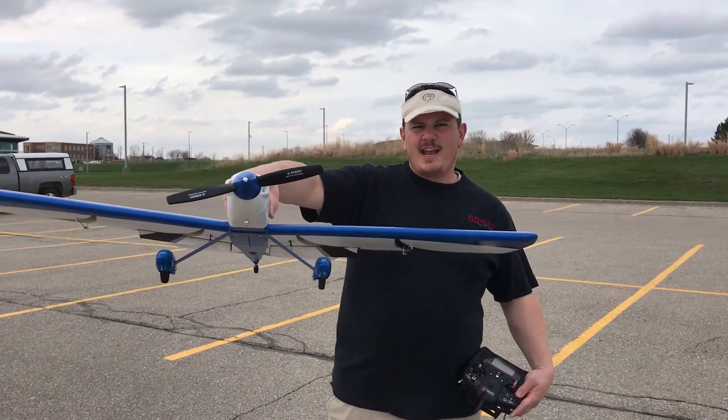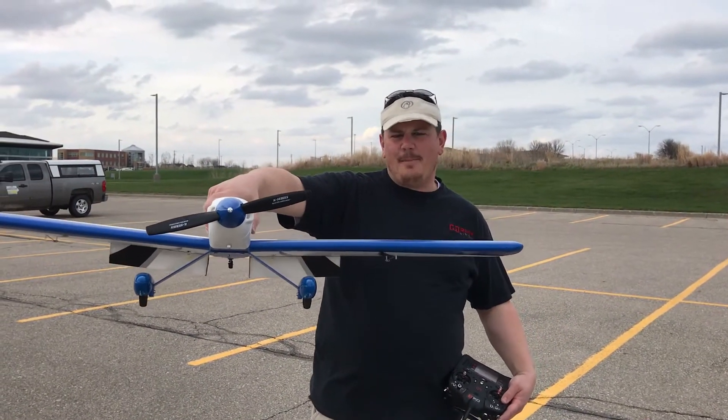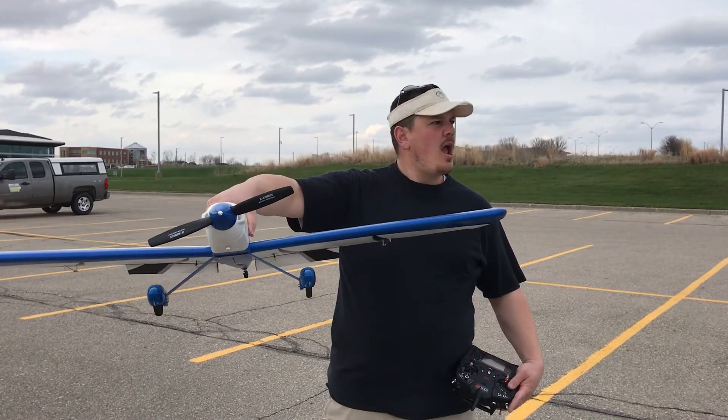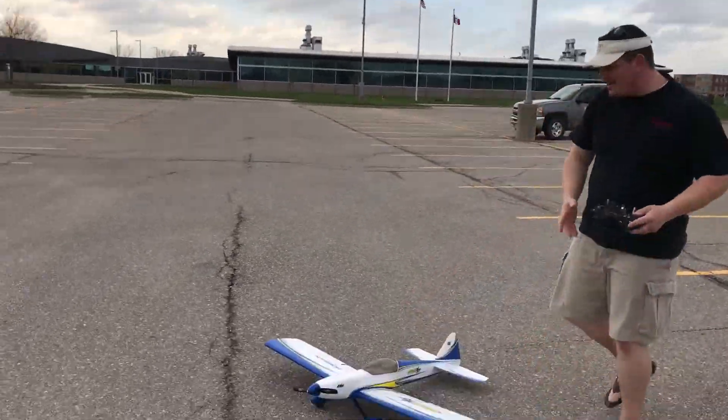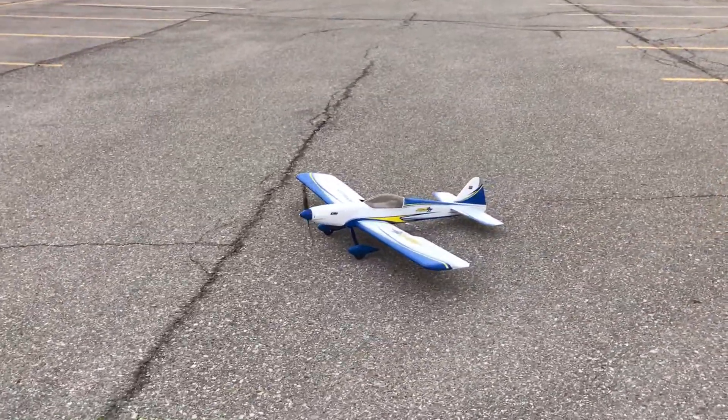YouTube, we're here. Takeoff. Landing flaps. Pulse 15. Nice calm day. Here we go. I want to show you all the settings, but it's so dang windy the thing wants to rip out of my hands.